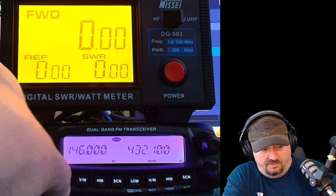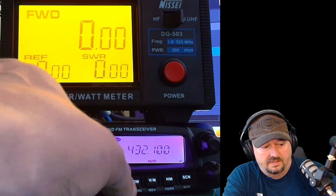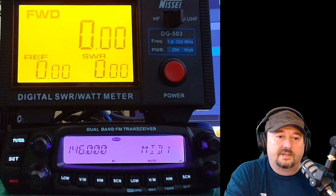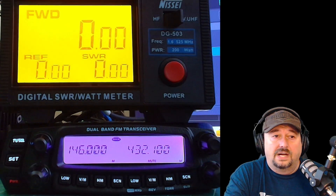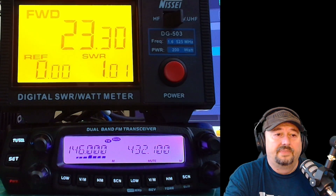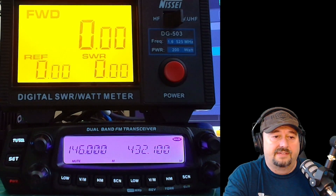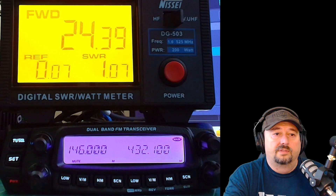Let's go back over here and go to mid 1. All right, and this should be 25 watts. We get 23.33. Would like that to be a little closer to 25, but I think I'm okay with it. Let's switch over to 70 centimeters, and we get 24.39.